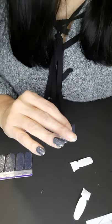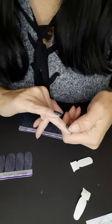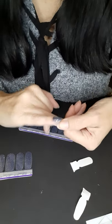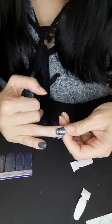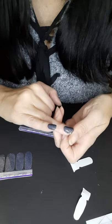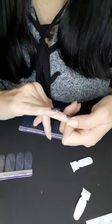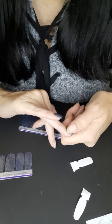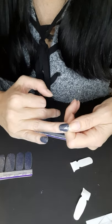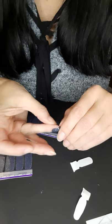Oh my gosh you guys, I love this color — what's it called again? Moon River. Moon River, it's really pretty. So if you guys have any questions while I'm doing this, go ahead and type them in — even if you're not watching it right away I can still see the questions later and come back and answer them.